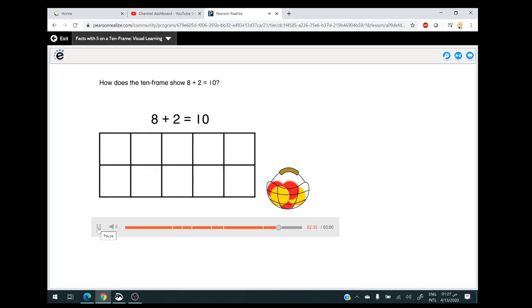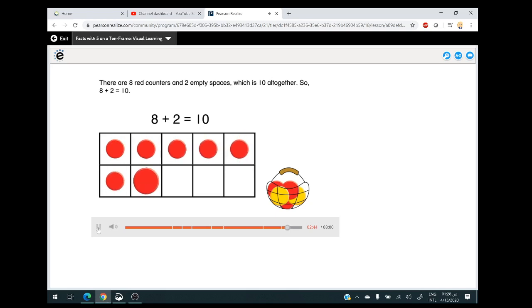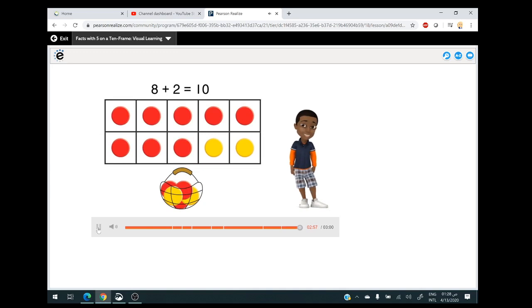How does the 10-frame show eight plus two equals 10? There are eight red counters and two empty spaces, which is 10 altogether. So eight plus two equals 10. Now you have learned how to show addition facts on a 10-frame.